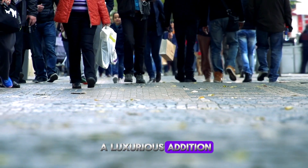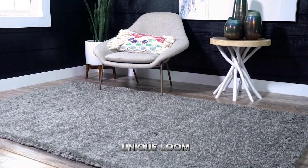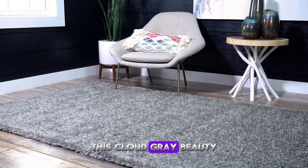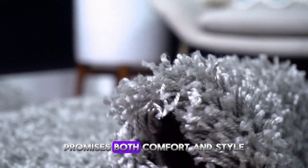Are you looking for a luxurious addition to your home decor? Today we dive into the plush world of the Unique Loom Solid Shag Collection area rug. This cloud gray beauty, sized at 5'3" x 8' rectangle, promises both comfort and style.